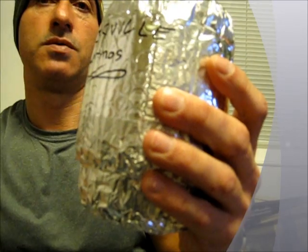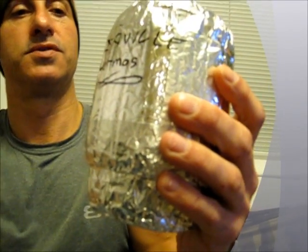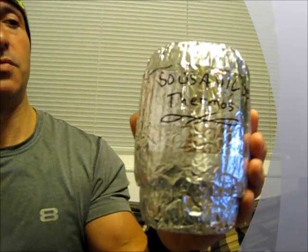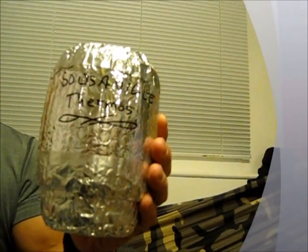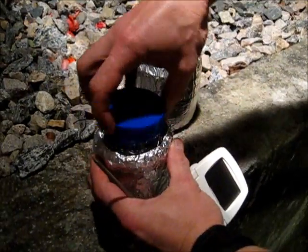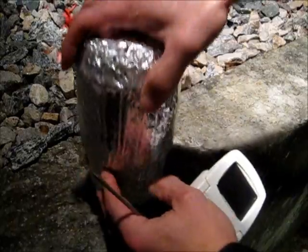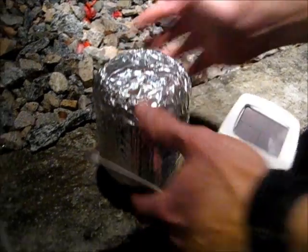We're going to test it in an hour, test it in 2 hours, test it in 3 hours, and see how effective the Reflectix material and the design of this thermos is. So it's 125 degrees after sitting out here for an hour and 20 minutes.